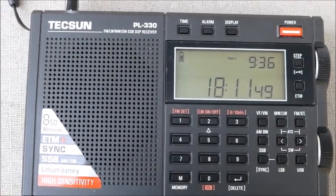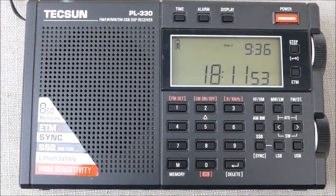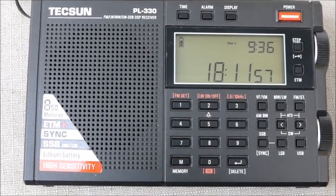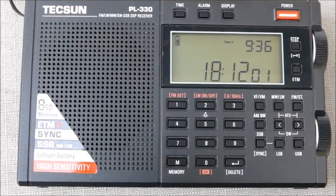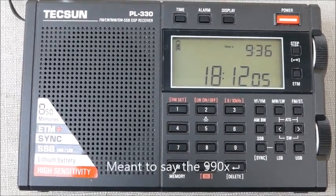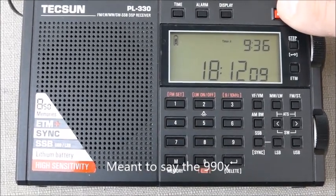I've demonstrated here, for those who may not have seen the mention in my review of the PL330, the recalibration function as it works on the PL330. It's very similar, a little bit different on the 909X and the H501, but basically when you have the station...